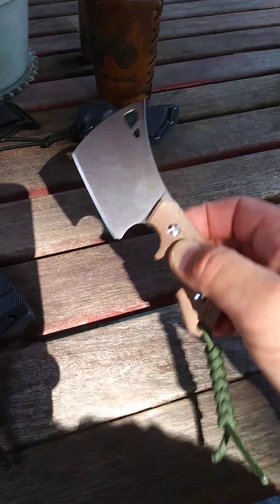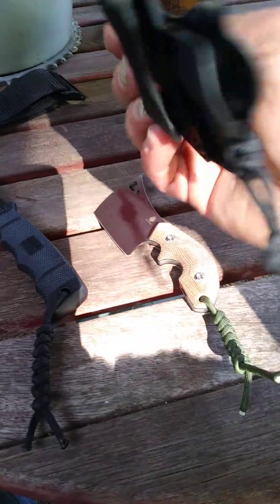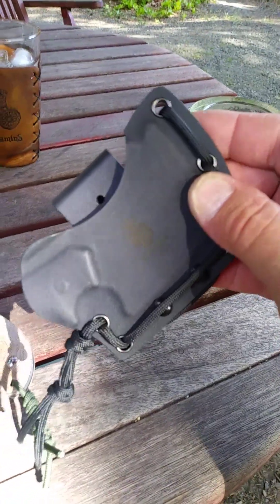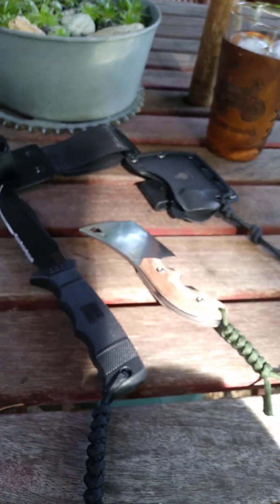A good EDC knife — it comes with this kydex sheath. You can hang it scout style on your belt. Works good. I'd pull it in and out, but I'm outside because it's so nice that I'm one-handing this video.